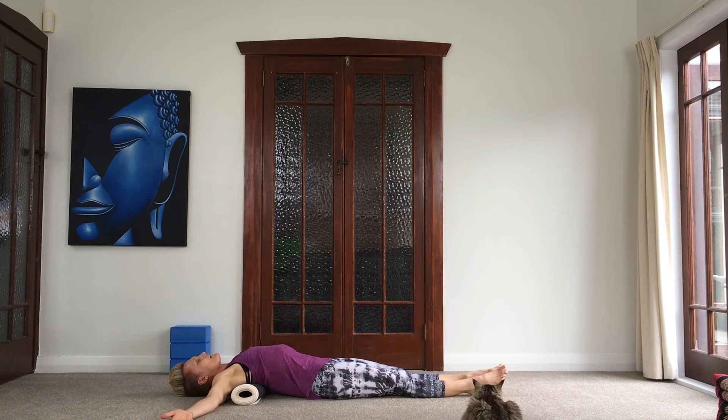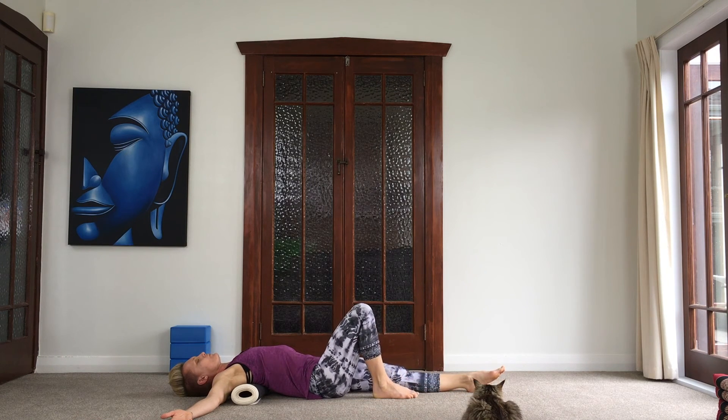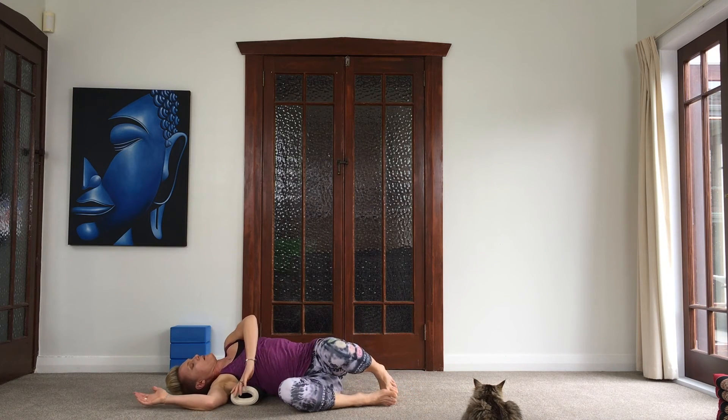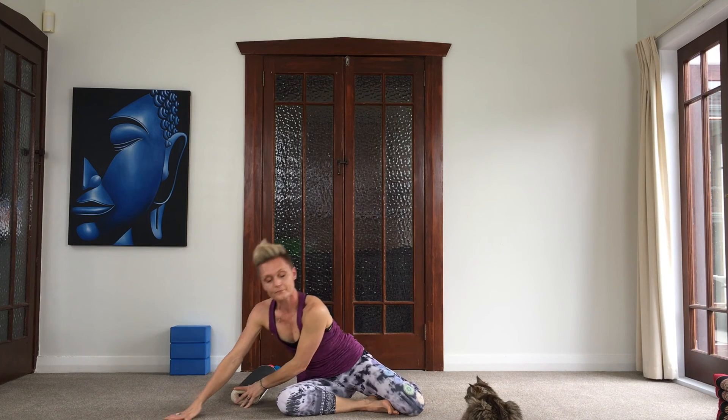When you are ready, carefully bend your knees and roll over to one side, then carefully press yourself up. That's just one really easy short sequence you can do to reduce pain, bring about a little bit more mobility, breathe better, and feel better. Keep practicing with me — thanks for joining. Namaste.